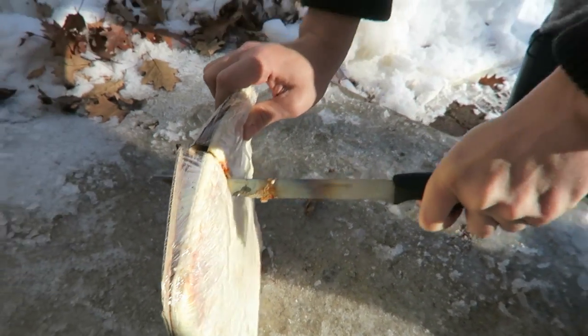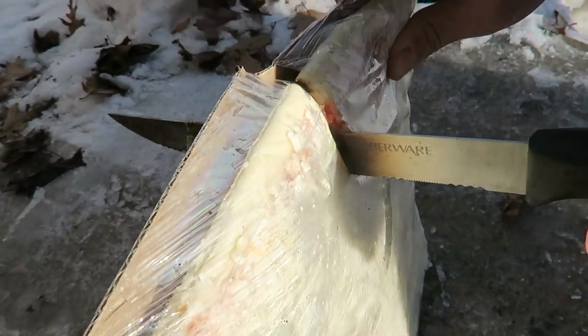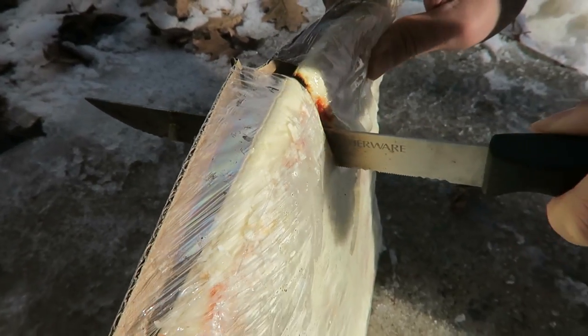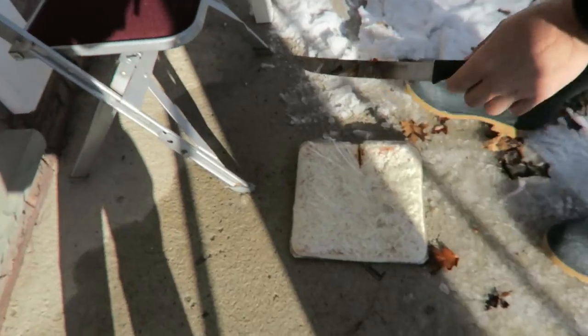Honestly, I didn't expect it to even go this much. I didn't know how hot it was gonna be. I think it's stopping. The cheese is actually cooking — I can smell the cheese. Let's try the egg, it's probably cooled down.